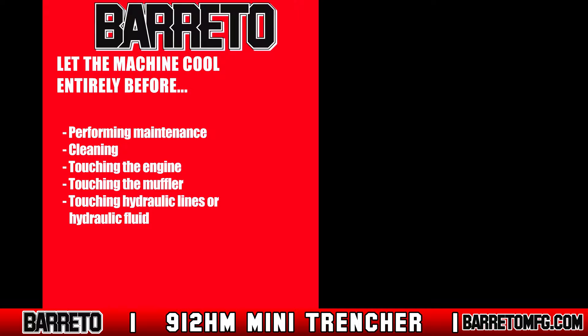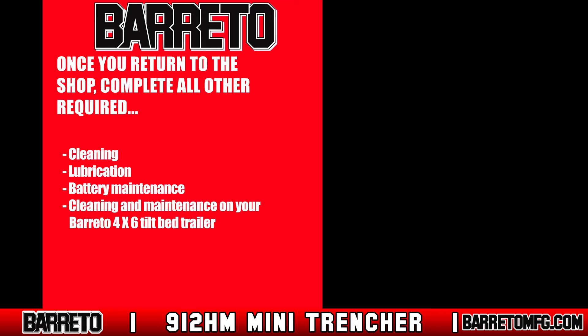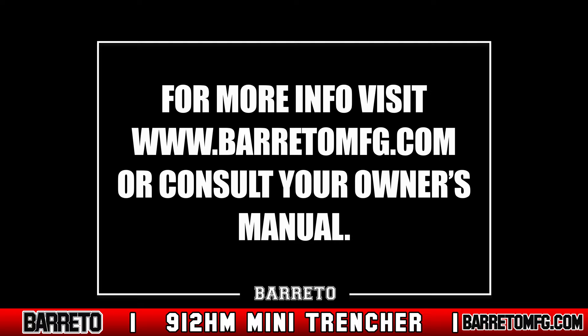To clean the machine, wait until it's cool and then spray it down with water. Once you return to the shop, complete all other required cleaning, lubrication, and battery maintenance. Also complete any required cleaning and maintenance on your Beretto 4x6 tilt bed trailer. For specifics on these tasks, consult your owner's manual. For more information, visit www.berettomfg.com.